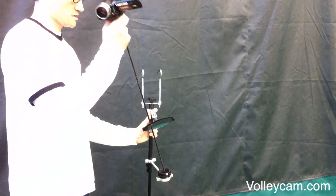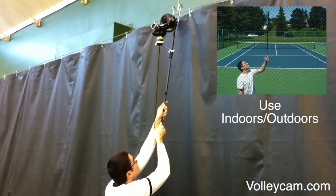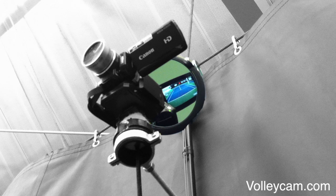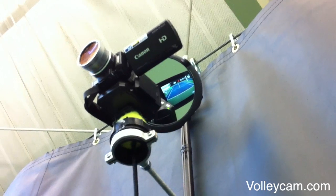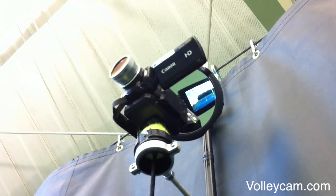Place the centering tool in the hanging tool and start a recording. Now hang the mount on the fence or curtain. A large mirror allows you to see what your camera sees as you center your camcorder on the court using the centering tool.